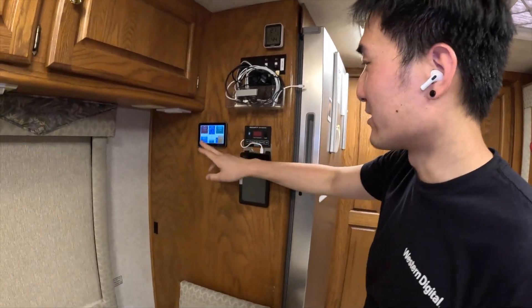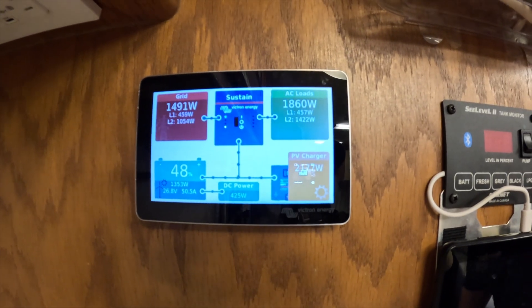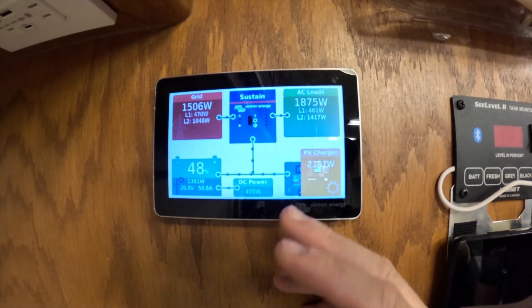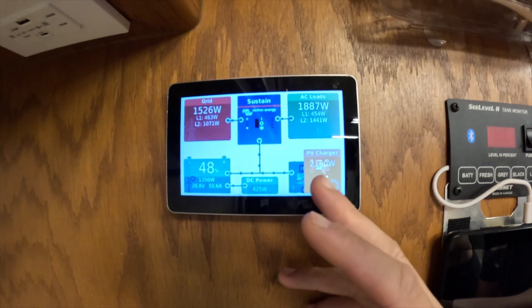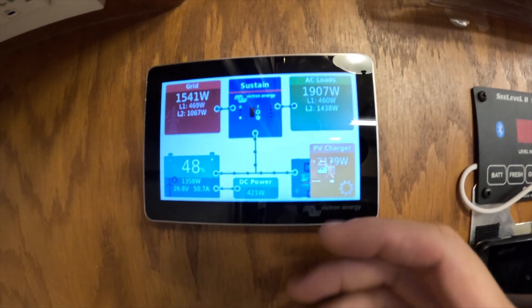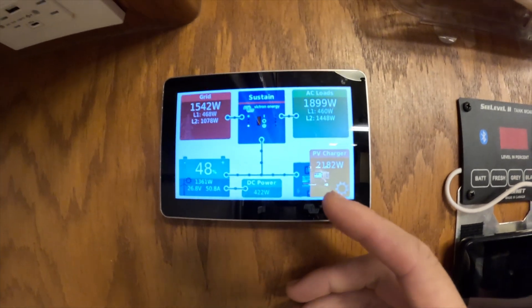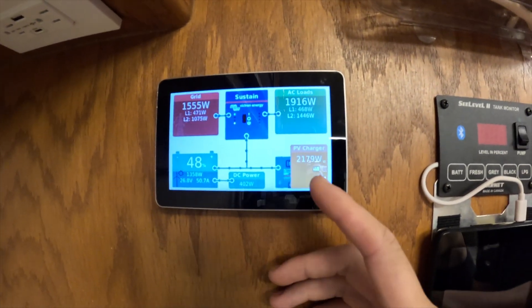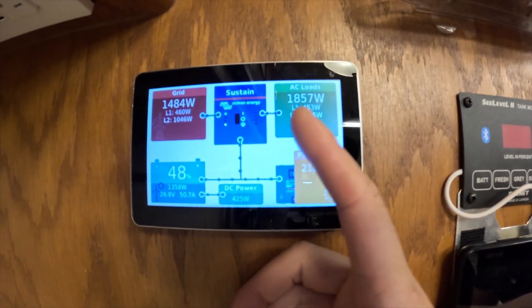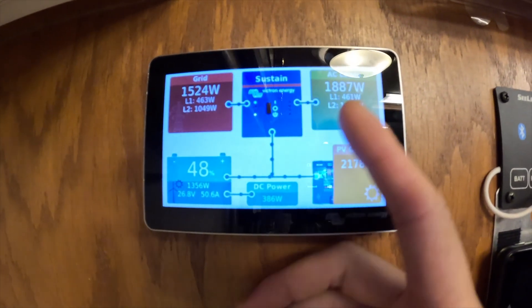Let's check out the output here. So right now we are having 2,100 watts of solar coming from the panels. Obviously we saw earlier it has some shading, so that cuts it down a little bit. And today it's quite hot, which will probably drop the output a little bit down. And then we are using the AC right now, obviously outputting some power.